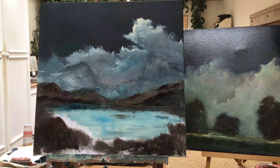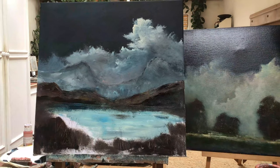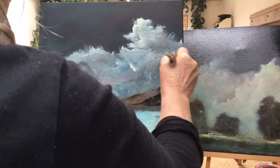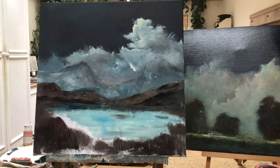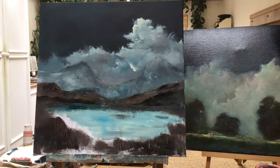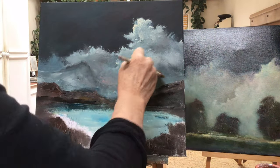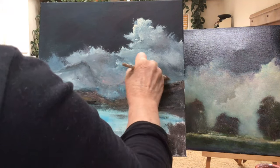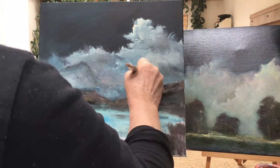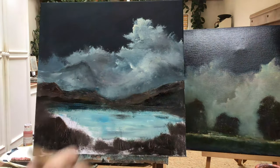I'm starting with the second layer of cloud, making sure some of the first layer is still showing underneath — I'm not completely covering it with the cream. A lot of this cloud I put in with my fingers: I blend it and drag it. I tend to put the paint on with a brush and then use my fingers on it to make nice shapes — sort of wispy clouds.